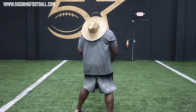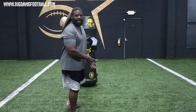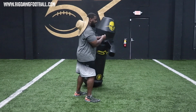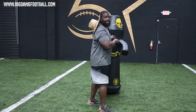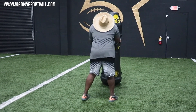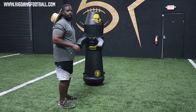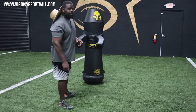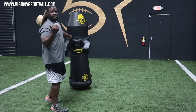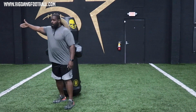The problem with that stance is that we always step to the hand — whatever hand is down is where you actually step. I want you to see exactly what happens when I get into my right hand or inside hand down stance. Stepping with my right leg is good if he's coming at me or if he's working inside; then I'm going to be stepping right to the man — it's perfect.